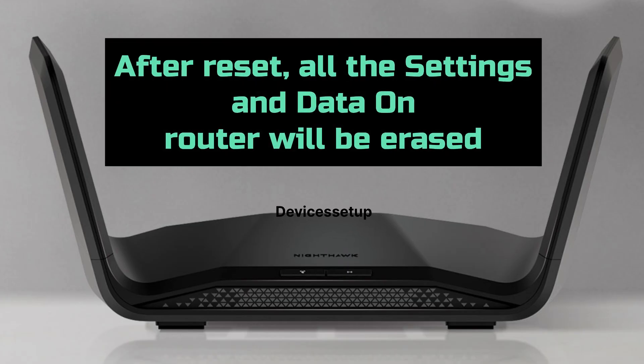So before we start, kindly note that after reset, the router will go back to its factory default settings. That means all the settings or the data on the router will be erased or lost.